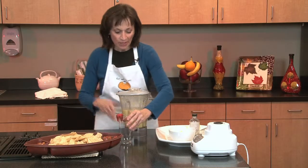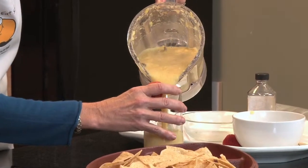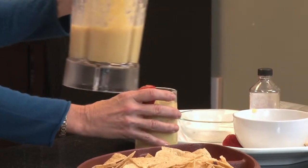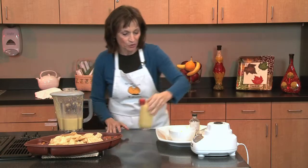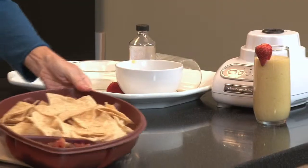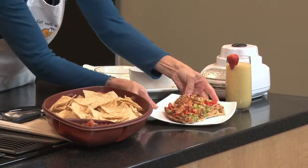Now we're ready to serve up our smoothie. Your friends may ask you to spike that with their favorite alcohol. You can add all kinds of fruit and other protein sources to fit your family and your friends' needs. We have our salsa and, of course, our pizza.